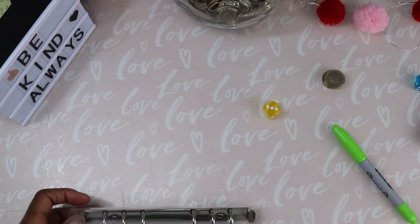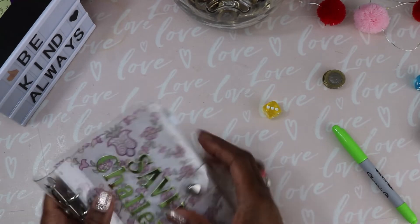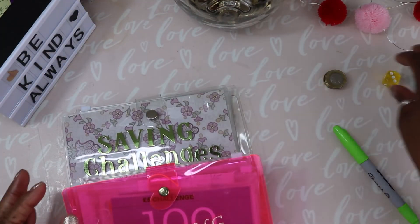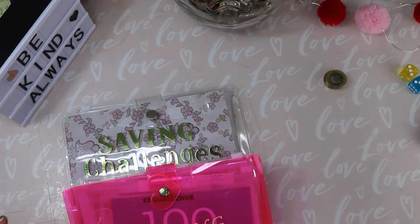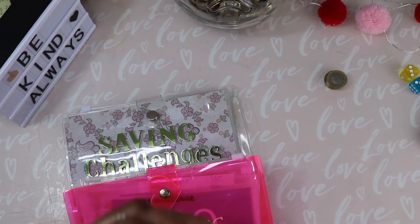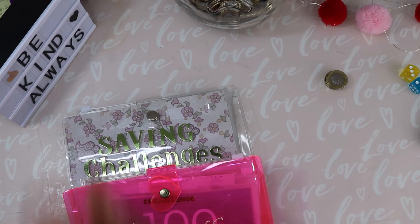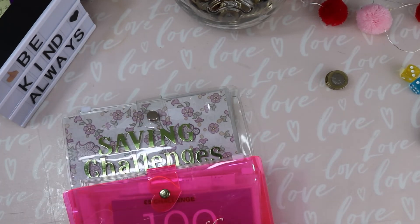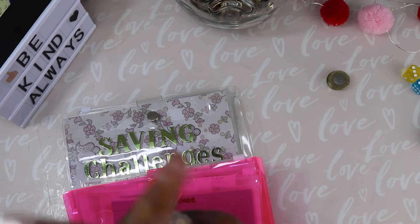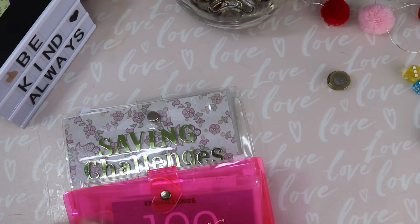I'm so happy — those two savings challenges finished! There we have it, all done and dusted for this week. Again, thank you so much for all your support — for coming to my channel, subscribing, liking, and commenting. I'm so grateful. I'm heading towards 500 subscribers and I will be doing a giveaway for that, so don't forget to share my videos and tell your friends and family.